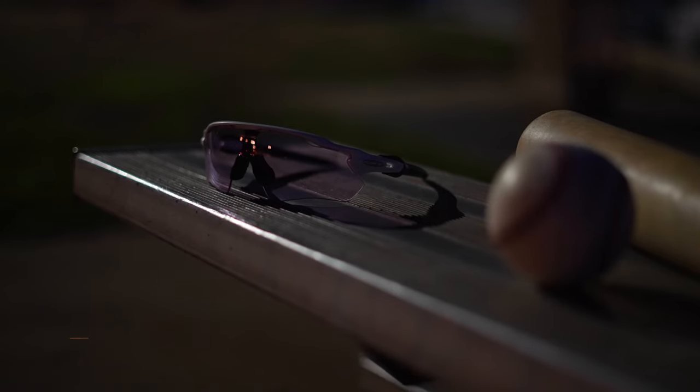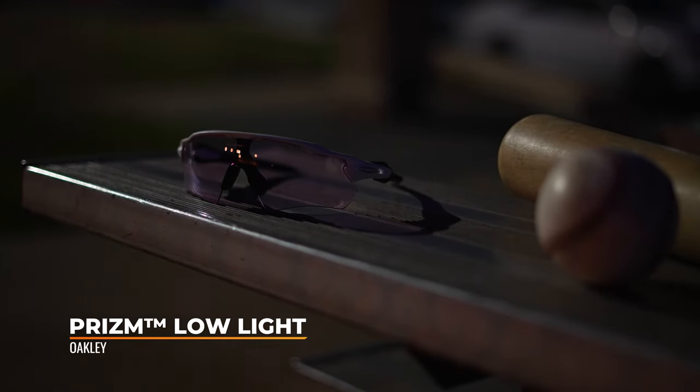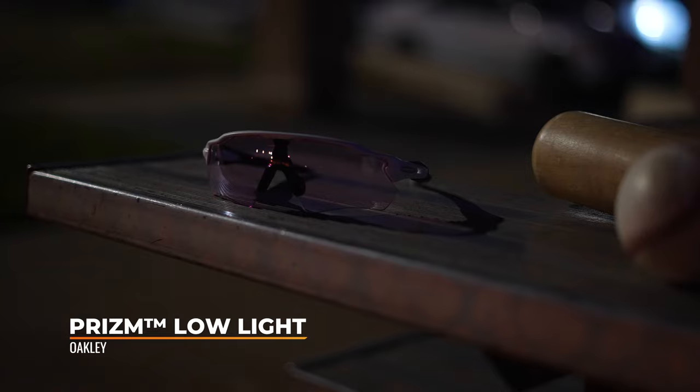Hey everybody, this is Sunglass Rob from SportRx and today we're going to talk about the Oakley Prism low light lens. I'm going to try and keep this brief because I've been wearing these lenses for a couple of weeks now and I have a lot to say about them — almost all unbelievably positive. This lens is so clear, so sharp, so amazing.